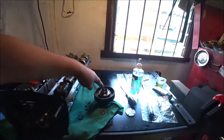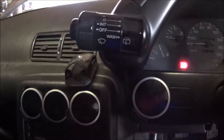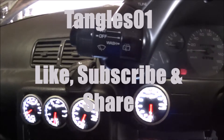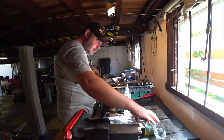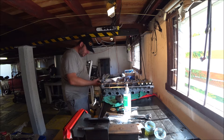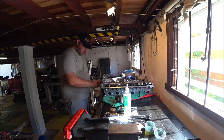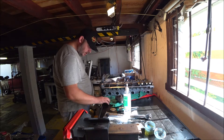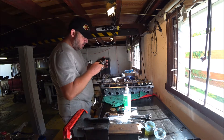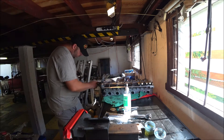Pop this on here with a bit of oil on the cam side. This is all just been cleaned up previously. There is a locating slot inside here that aligns with the knock pin on here.